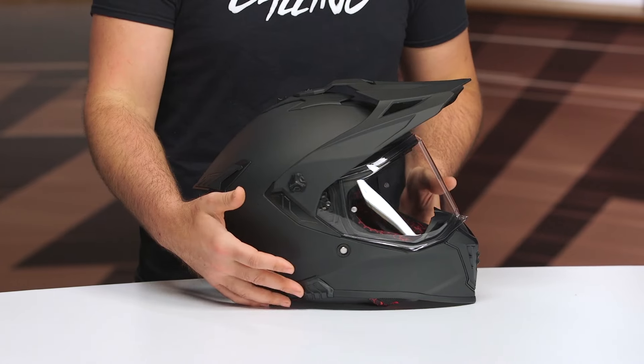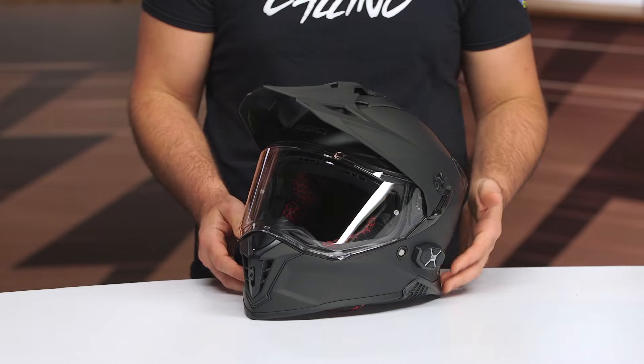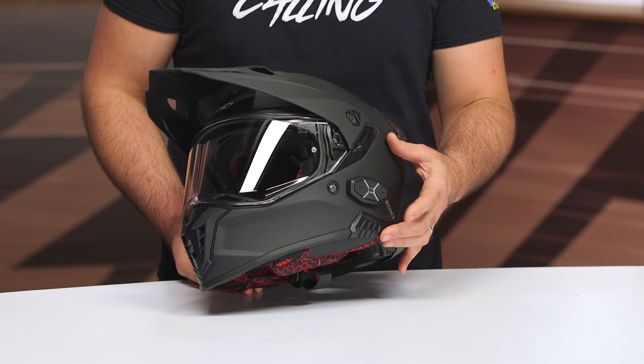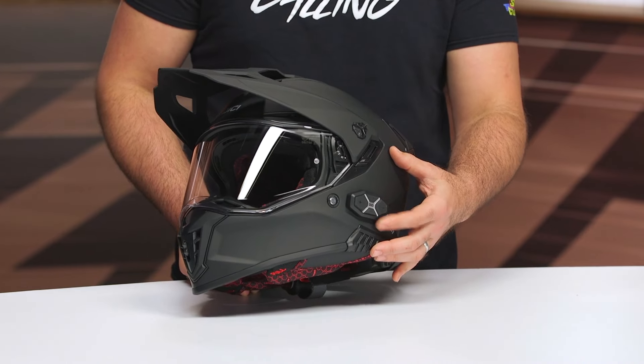What we're looking at now is the Polare version. The Polare comes in around the $400 price point, and it has the DW0-7 Pro comm system built in. This is made by Sena, and it's almost equivalent to their Spyder mesh-only comm system.